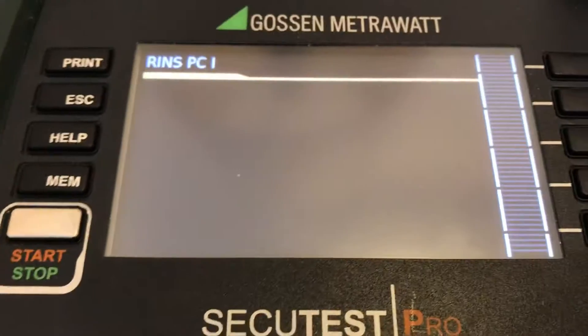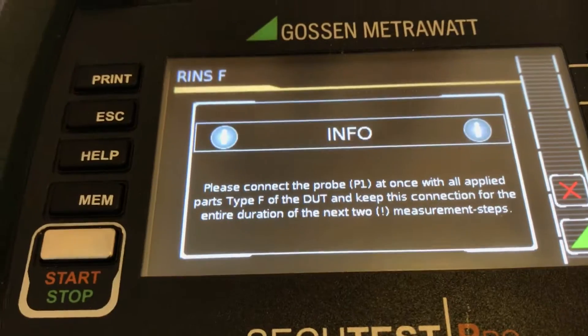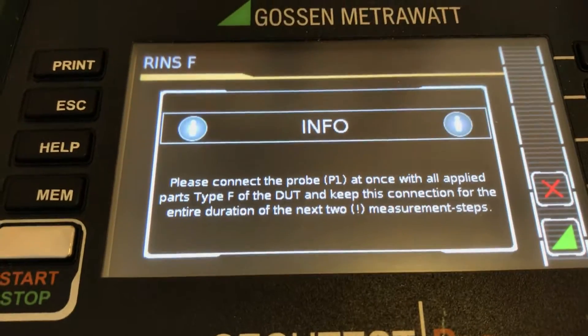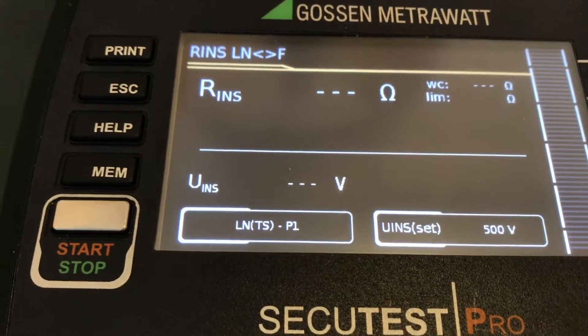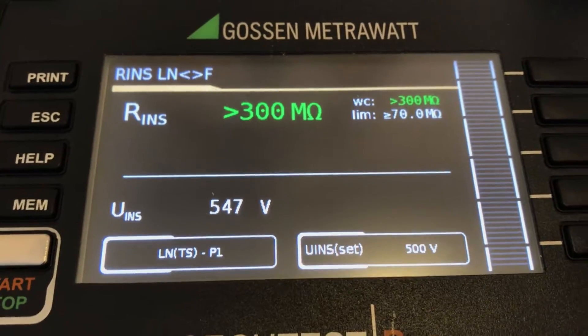Now we are performing the insulation resistance measurement, which runs automatically. It indicates that we need to connect probe P1 to the Type F connector from the measurement side for the applied parts.